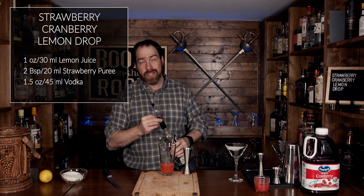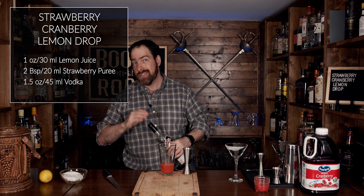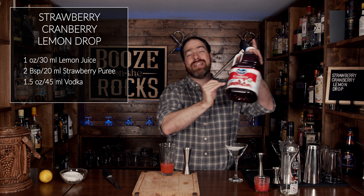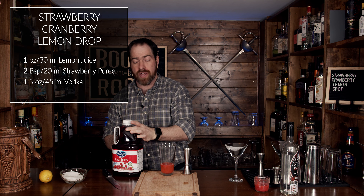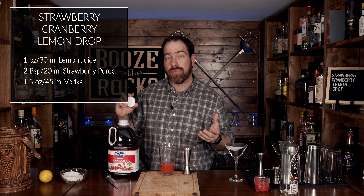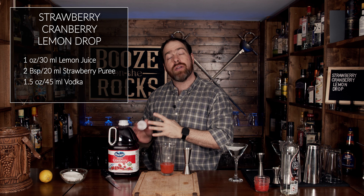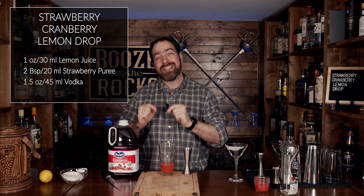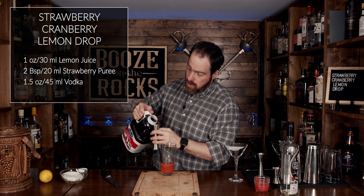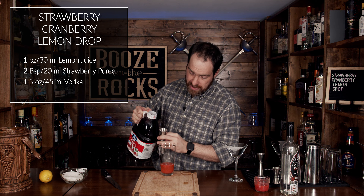The next thing we need is some cranberry juice. I have a cranberry cocktail, which is slightly sweetened cranberry juice — the only difference is they add a little bit of sugar. Some cranberry cocktails will have apple juice in them, so you have to pay attention to what you're getting. Cranberry juice itself, although naturally tart, has its own sweetness. We're going to add three quarters of an ounce, or 22 and a half milliliters.